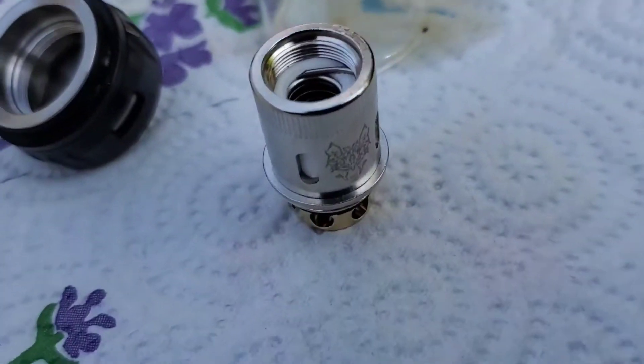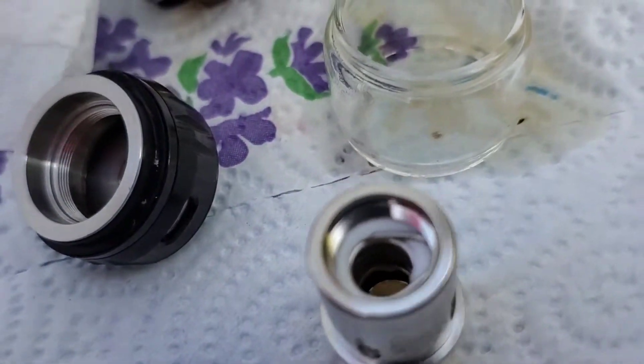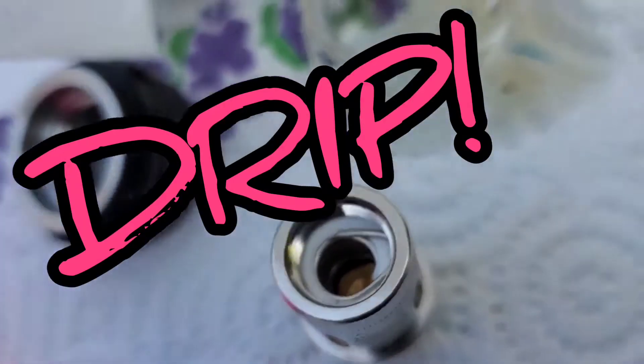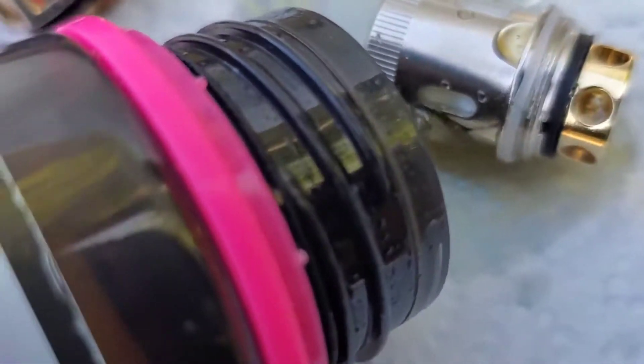Before we set the coil, we have to prime it. So we're going to prime the coil with some of the Laser Wolf — just drip some of it in there, drip drip drip, around the edge. Also, you want to drip some on these gills right here — I don't know what they're called, I call them gills — these vents. Make sure that's primed up.